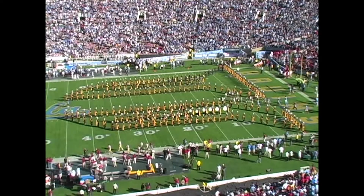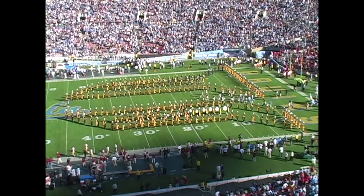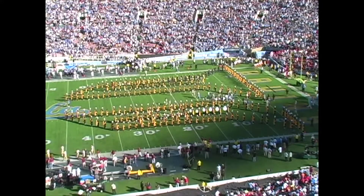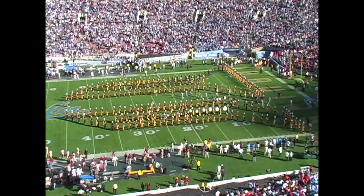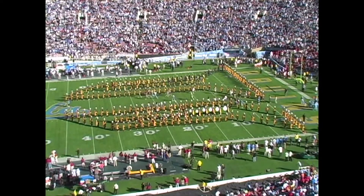I always thought this looked like the space shuttle, like on the side here. That's when the UFOs came over on Independence Day. Goodyear blimp, hey! I wonder if I've ever known anybody who's been in the Goodyear blimp.